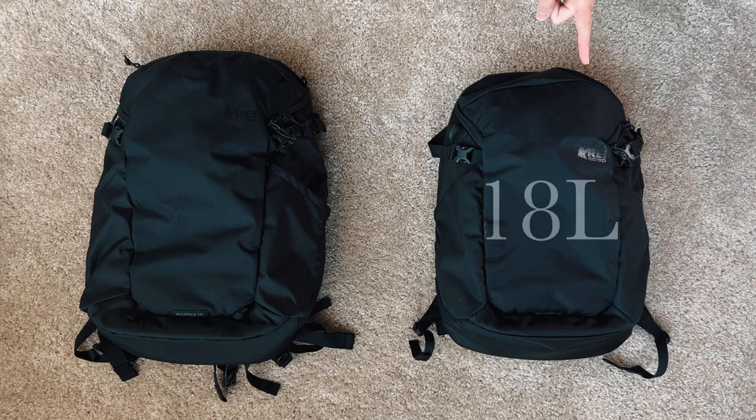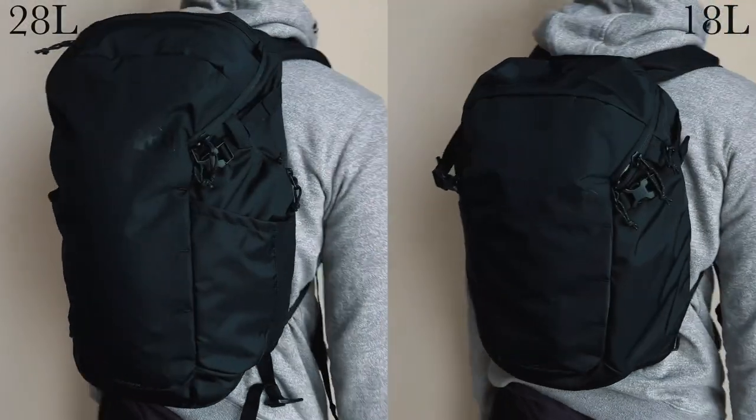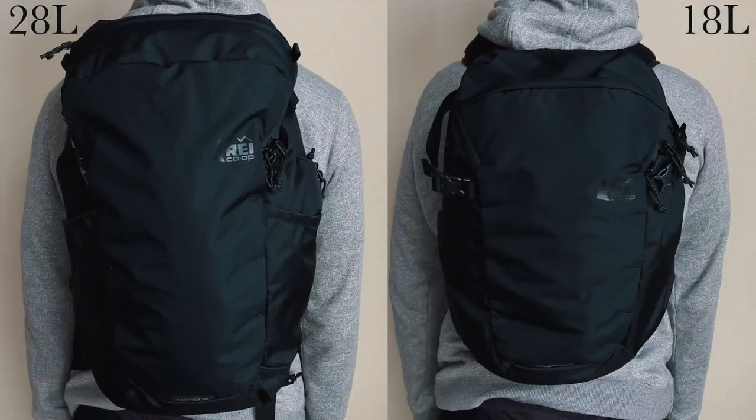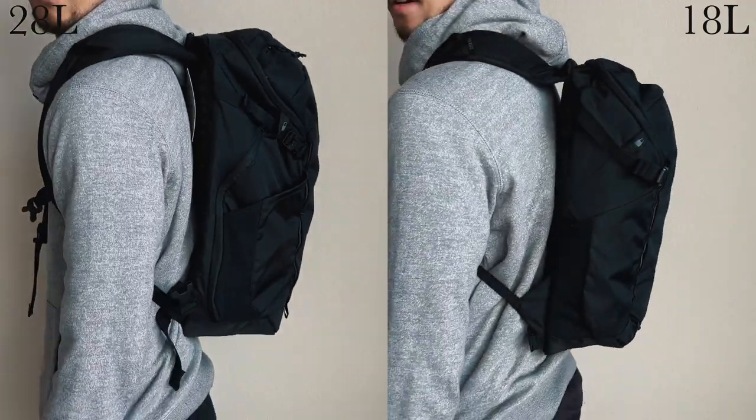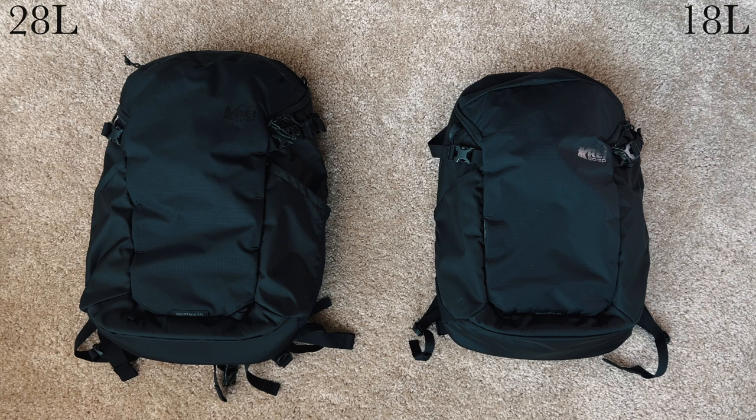Today we're comparing the REI Ruck Sack 18L and 28L to see which is the better value. I reviewed the REI Ruck Pack 18 in detail — it's probably the most feature-rich day pack I've ever used for the price, and it's my current go-to, so I expect the 28 to be equally as good.